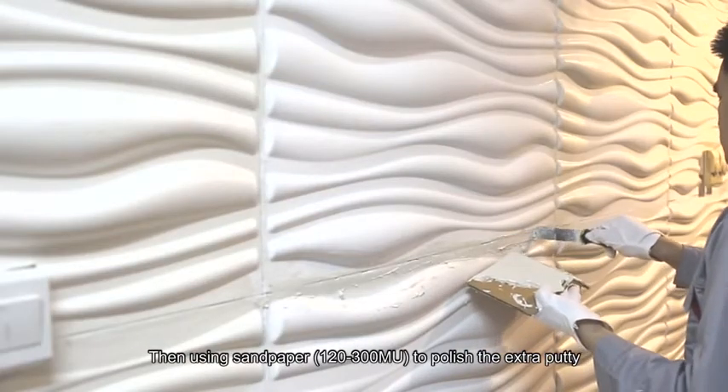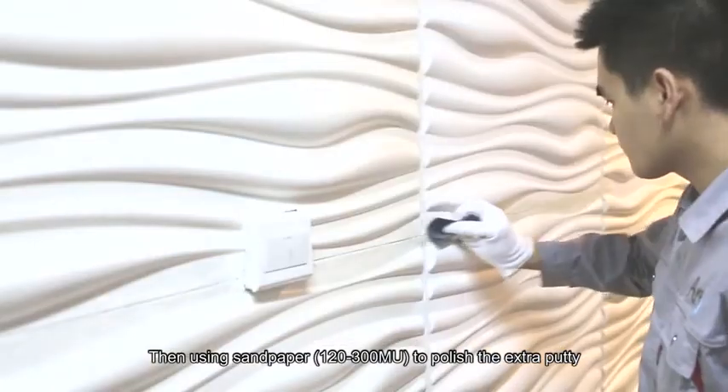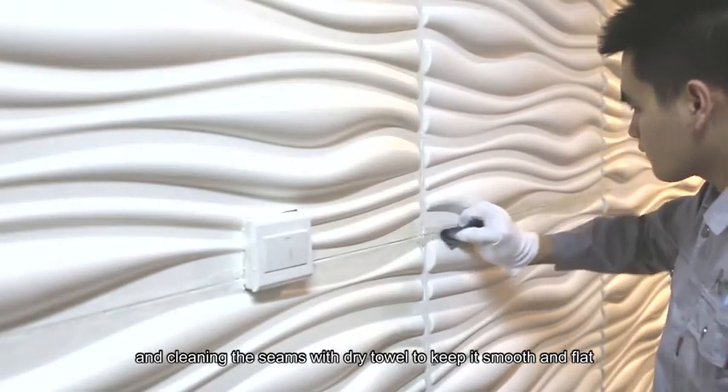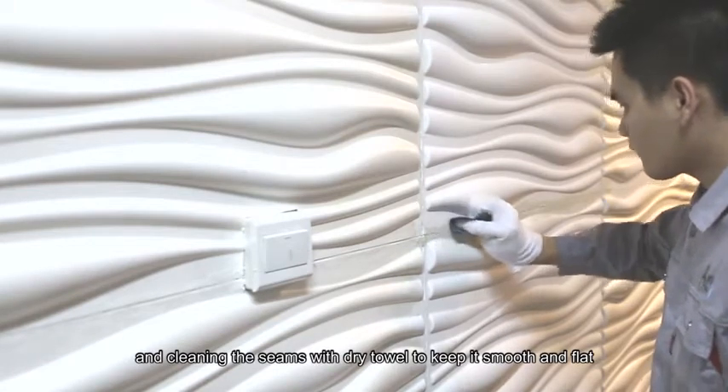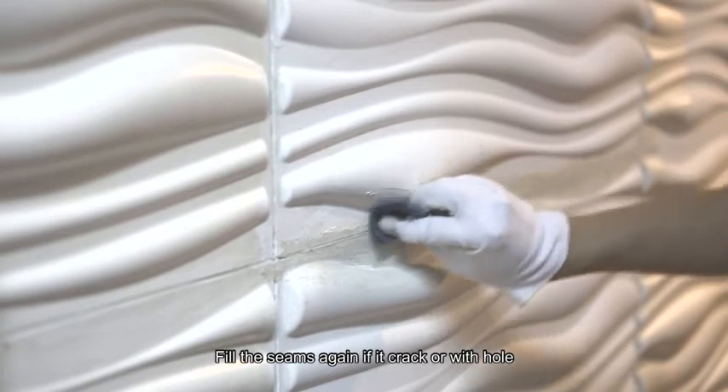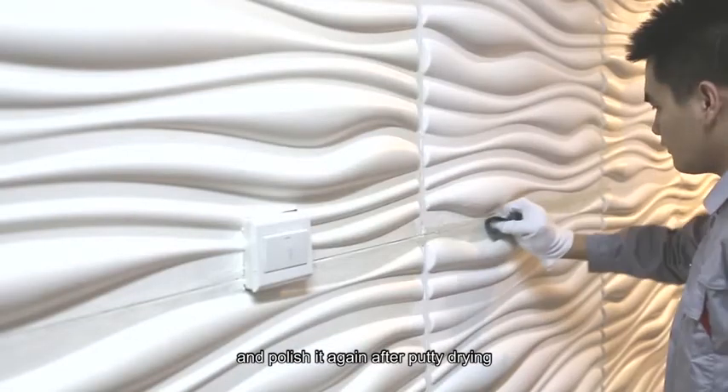Then, use sandpaper 120–300MU to polish the extra putty, and clean the seams with a dry towel to keep them smooth and flat. Fill the seams again if cracks or holes appear, and polish again after the putty dries.